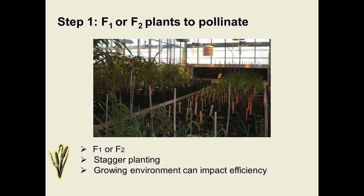Now I'll go over the first step: the wheat crosses. The wheat genotype used can be at F1 or F2 stages. Working with F2 allows more opportunity for recombination events to occur, but it requires an additional normal cycle, so we use both F1 and F2. There is some planning required when working with doubled haploids — emasculation, pollination, and embryo rescue are all time consuming, so wheat planting needs to be staggered so that not all spikes are ready at the same time.